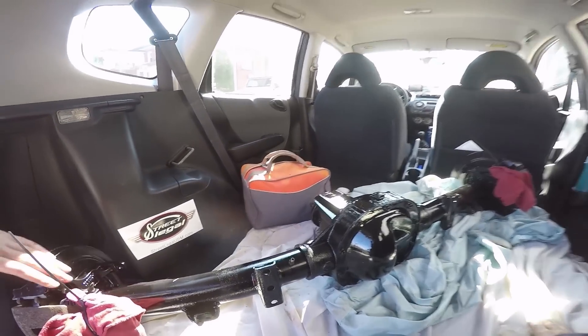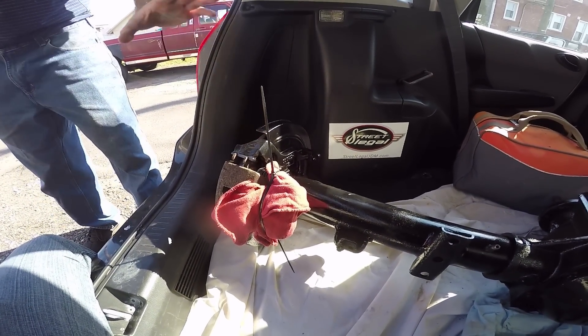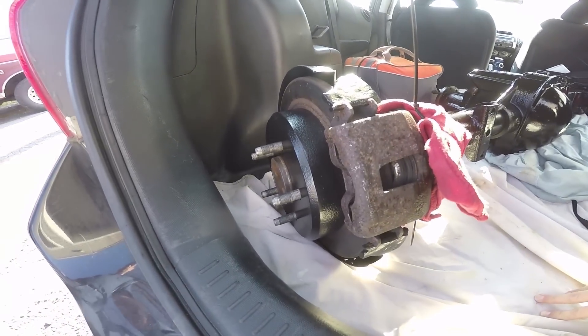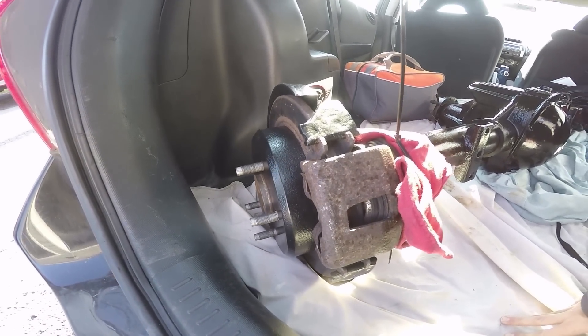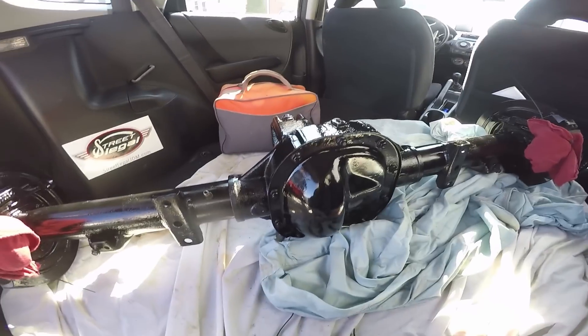Essentially, the brakes are Explorer off-the-shelf parts. Any time you need replacement parts, I really like it because you just go to the parts store. Advanced Auto Parts has everything on the shelf — your rotors, calipers, brake pads, parking brake shoes, everything you need.